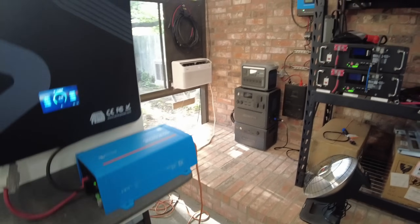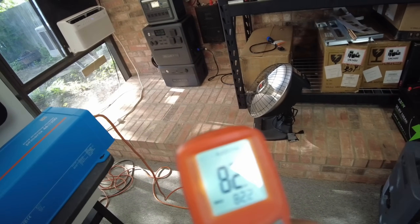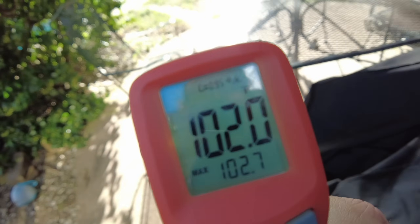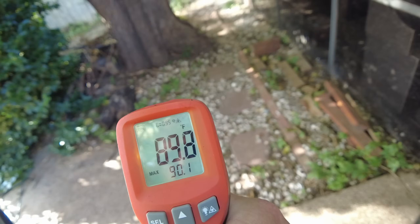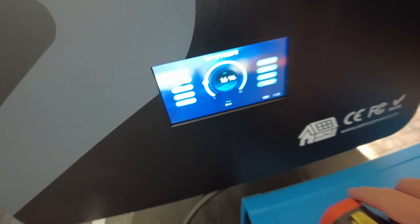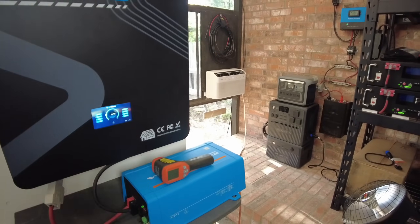It's still a little warm in here — we're showing 82 inside. Outside we're showing 102 on the ground, and about 89 in the shade. We're hitting around 750-780 watts. I'll just let that continue on and I'll be back.